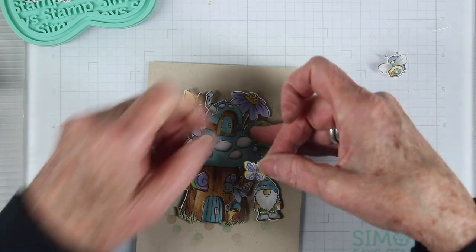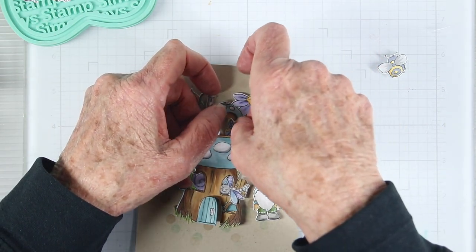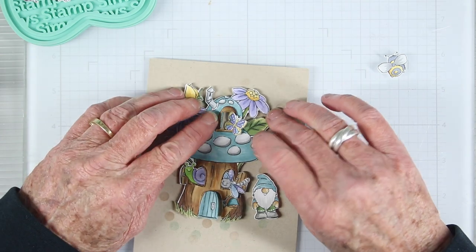For the last window cubby, I'm going to be opening that little door and tucking in a small butterfly so that it's peeking out from behind.